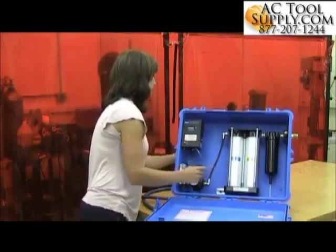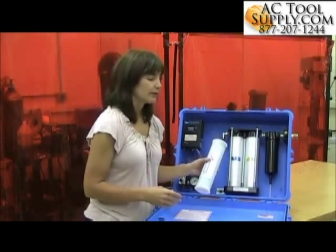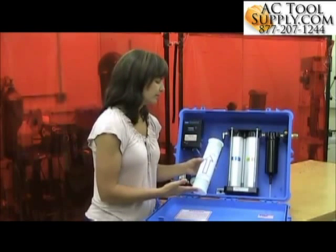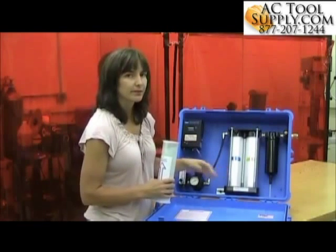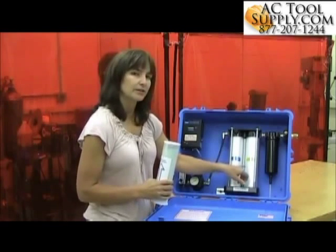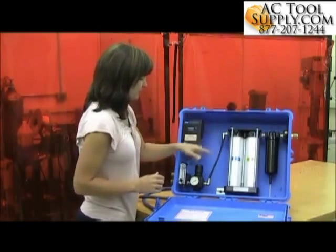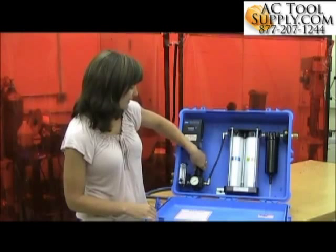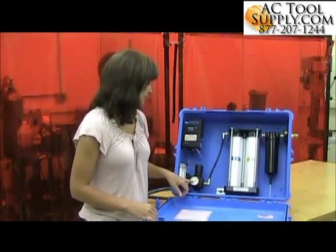The fourth stage will differ depending on which panel you have. For the 50 CFM panel, it's a carbon monoxide catalyst to help reduce carbon monoxide that might be in the airline. For the 100 CFM panel, that fourth stage is going to be another carbon bed, just like the third stage filter. The air then passes to the regulator, where you can regulate the air pressure down to whatever range is required by the supplied-air respirator system.